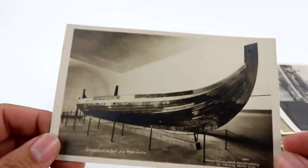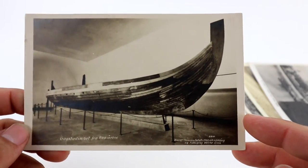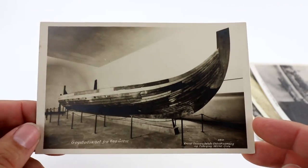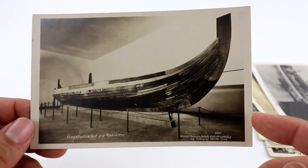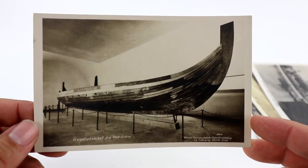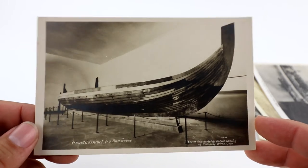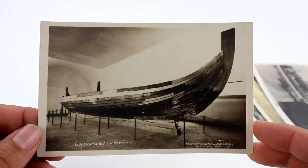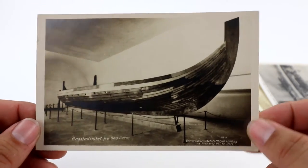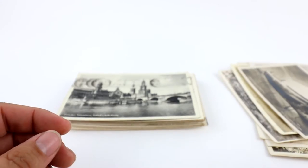This is a really cool one — a Viking ship from the Oslo Museum in Norway. Viking ships have a pretty good history on WorthPoint, and this particular one I could not find. I'm not sure if this is a super rare real photo postcard. I think I started this one at like $15.99 or $18.99. It looks like it was in a binder at one point.